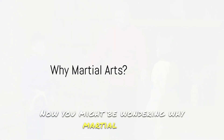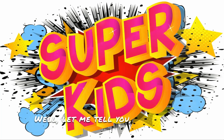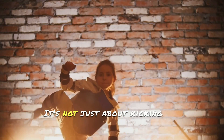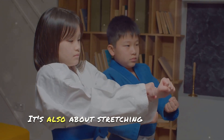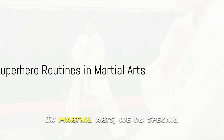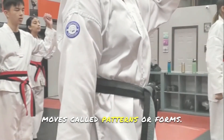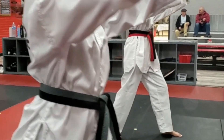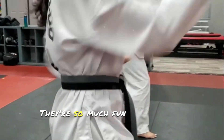You might be wondering why martial arts? Well, martial arts is like a magical flexibility potion. It's not just about kicking and punching — it's also about stretching and bending in all sorts of cool ways. In martial arts, we do special moves called patterns or forms. These are like superhero routines that make our bodies strong and flexible. And they're so much fun to learn and practice.